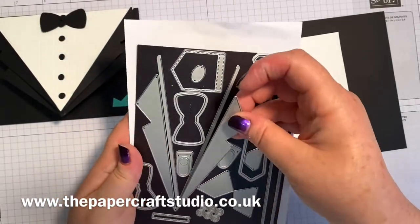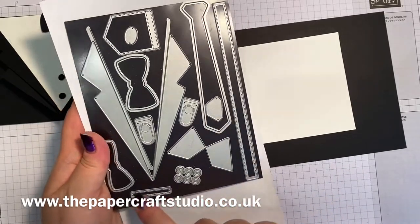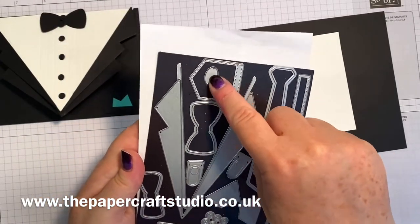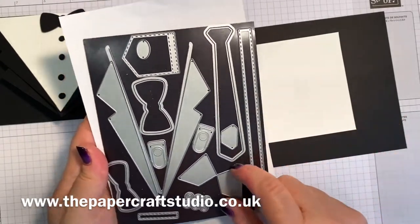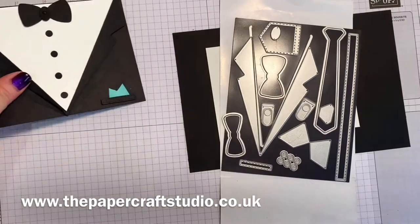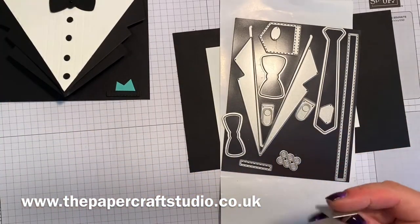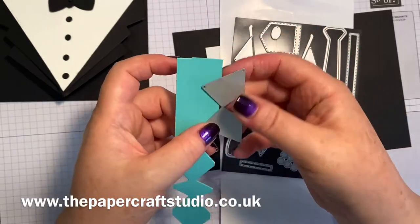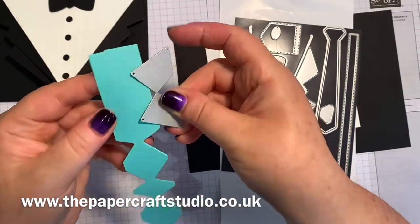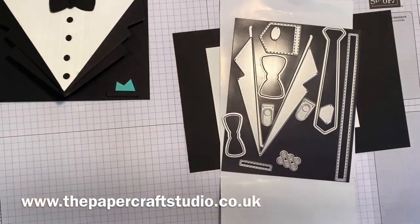I've used the lapel, the buttons, the little pocket, the bigger bow tie, and the little centre for the bow tie. And to cut this little pocket handkerchief here, I've used this one - I'll show you because I've gone ahead and cut them, just lined it up on some coastal cabana and popped it through. So you're not cutting the whole piece, you're just cutting off some little triangles.